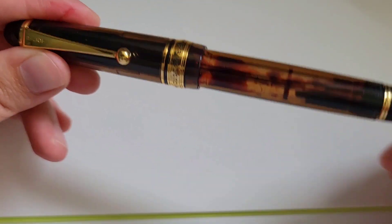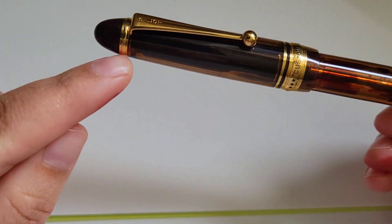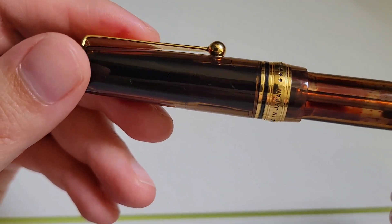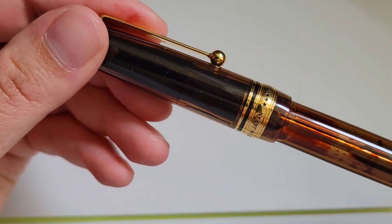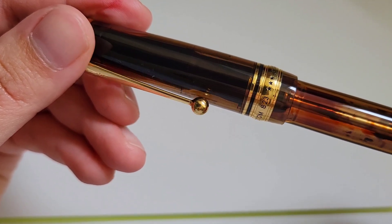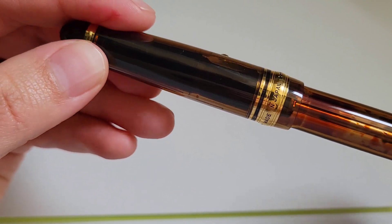They've done a nice job of having consistent gold details from one end to the other, along with the clip. And I think this band is one of the most lovely out there, as it reads: Custom 823 — three stars — Pilot — Made in Japan — and three stars again.